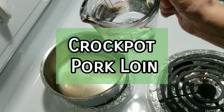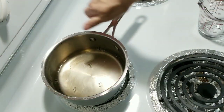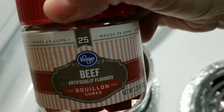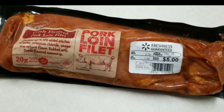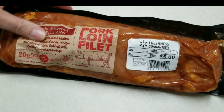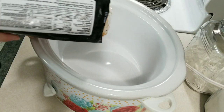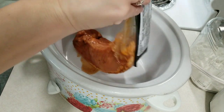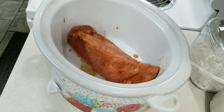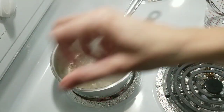Hey y'all, welcome to tonight's What's for Dinner. We are going to be making crock pot pork loin. I have a cup of water I'm going to bring to a boil in a saucepan, and I'm going to add some beef bouillon — it comes in little packages. I also wanted to show y'all the pork loin I have. It's a little over two pounds and it's Creole seasoned, so we'll see how this turns out. I'm going to put it in the crock pot — this was given to me by my sister and I've never made anything like this before. Now that the water has come to a boil, I'll put the beef bouillon in, mix it up, and let it dissolve.